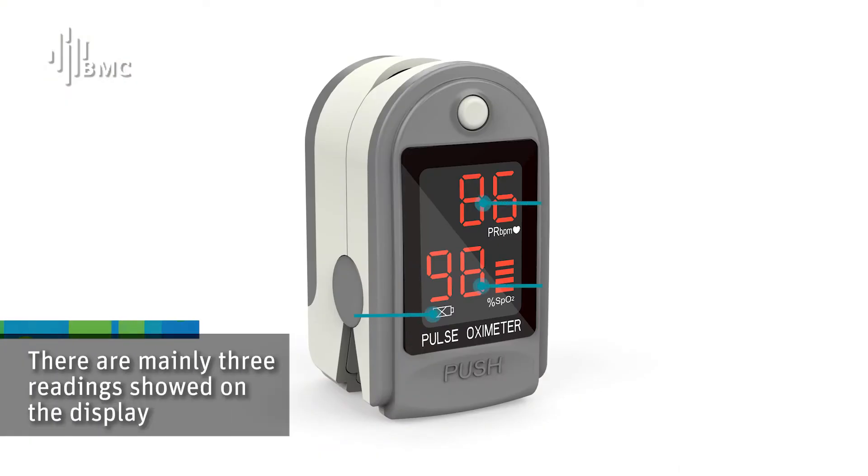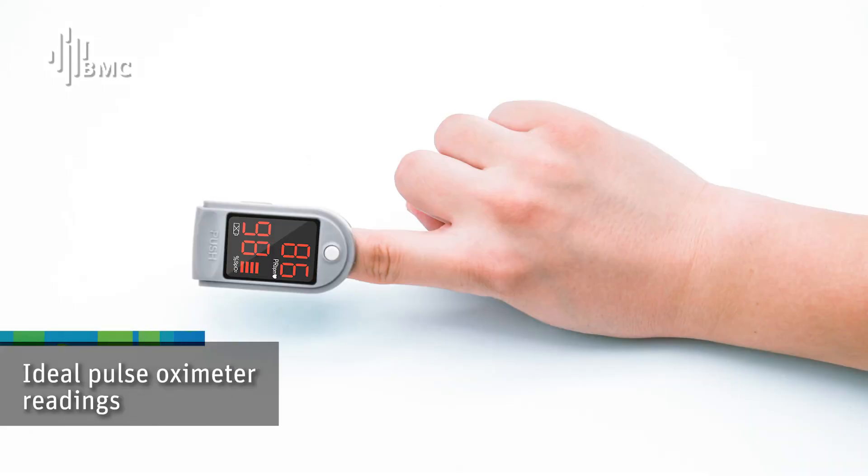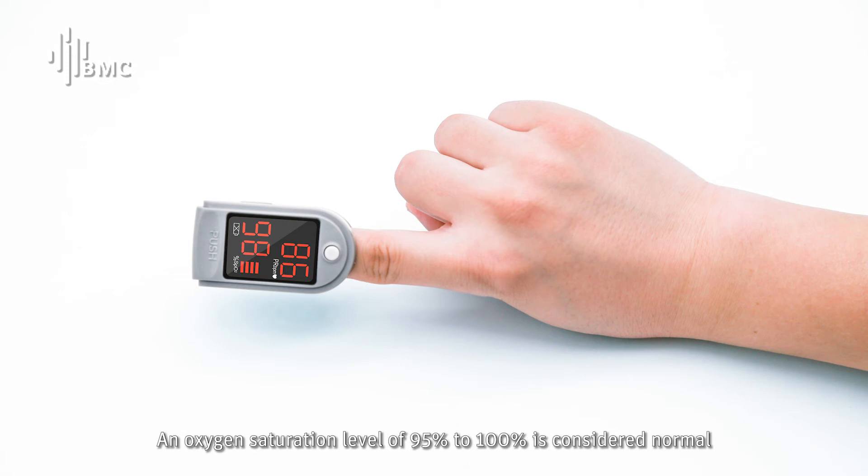There are mainly three readings showed on the display. Ideal POS OXYMETA readings: an oxygen saturation level of 95% to 100% is considered normal. Values under 95% are considered low.